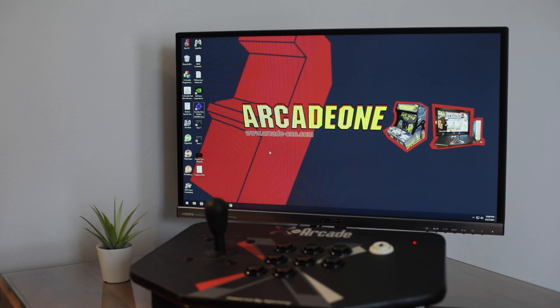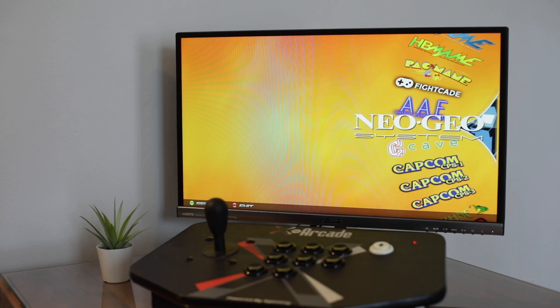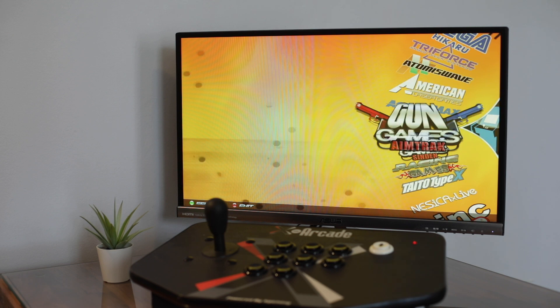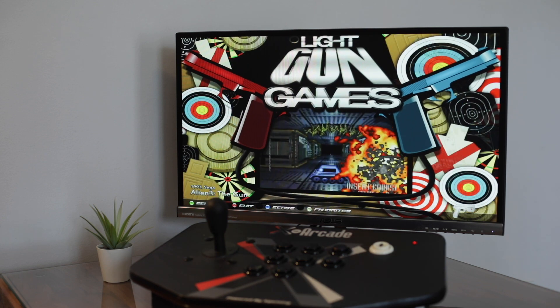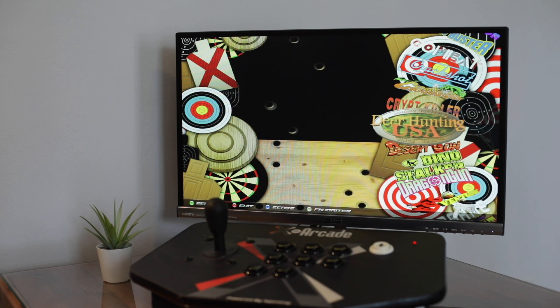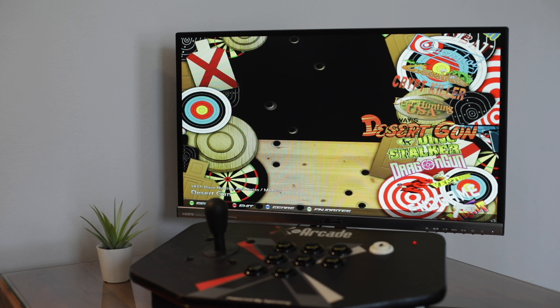Let's go ahead and get into the games. I'm going to start up HyperSpin once again, skip the intro, and go down to the gun games Sendin wheel. This first wheel is for AimTrack, and this one here is for Sendin. The game I want to show you now is Dino Stalker. This one has more functionality with the Sendins than with the AimTracks, so we're going to go ahead and start that up.